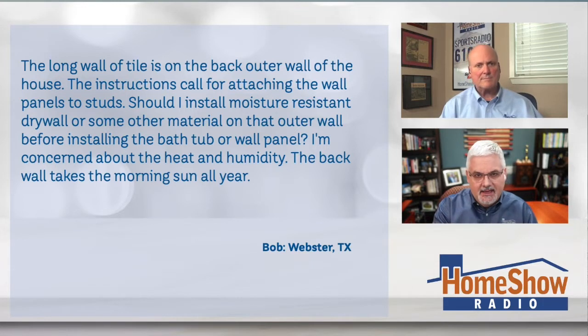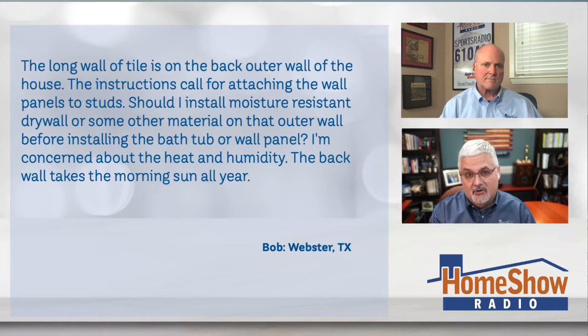He's concerned about the heat and humidity, and the back wall takes all the morning sun all year long.